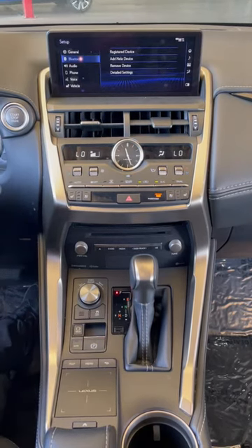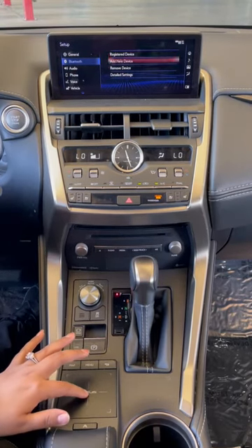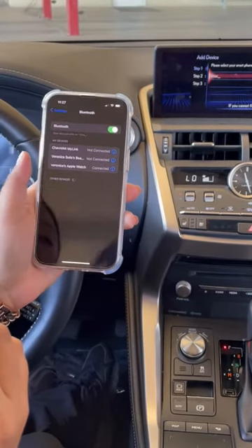Once Bluetooth is on your screen, you're going to add new device. Go to Bluetooth on your phone and wait for it to link.